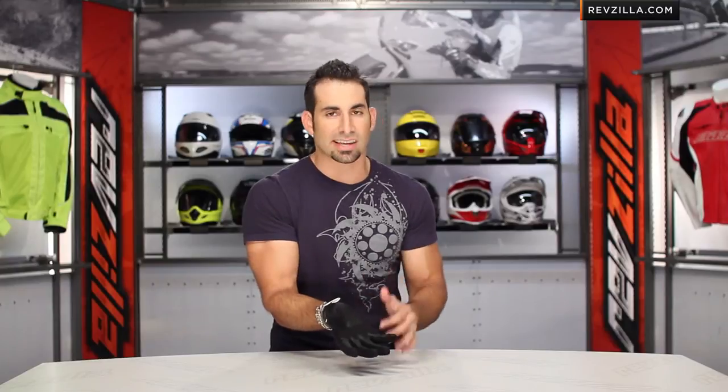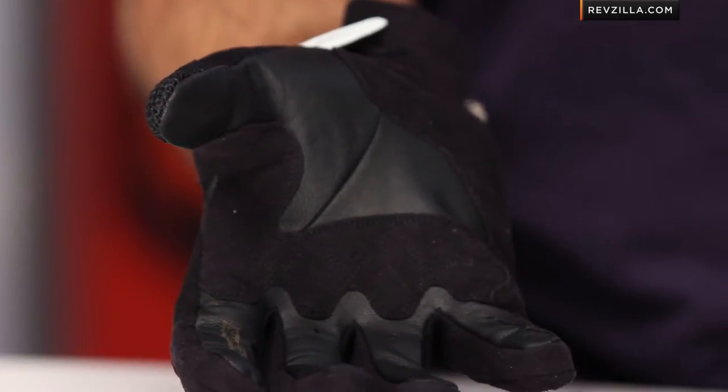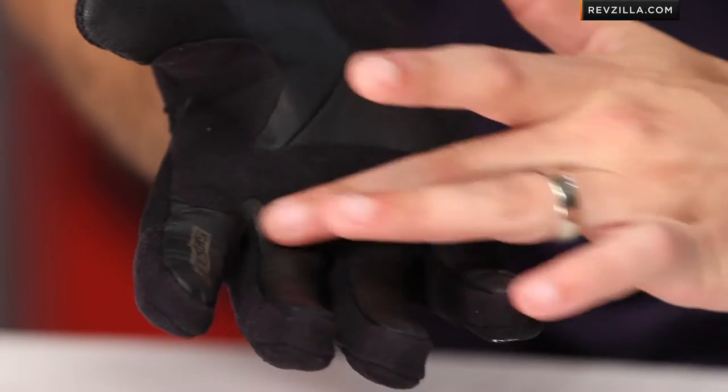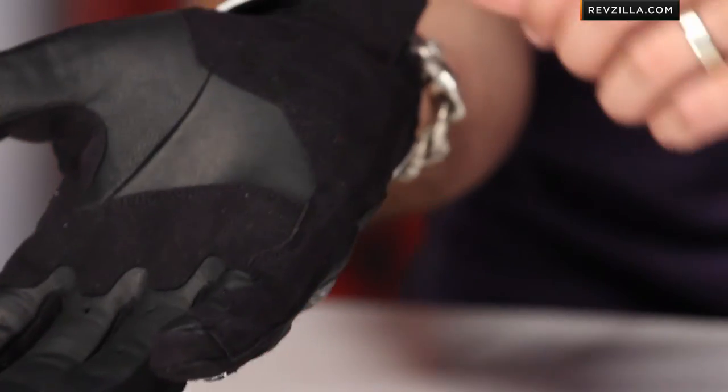Getting to the palm, this is one of my favorite things on the Arbiter: a goatskin palm. Goatskin is very tough but also provides great tactile response, so it's a nice upgrade from cowhide. Notice the big clarino patches across the control patch area all the way down, with some encapsulation along the outside of the finger for extra coverage.